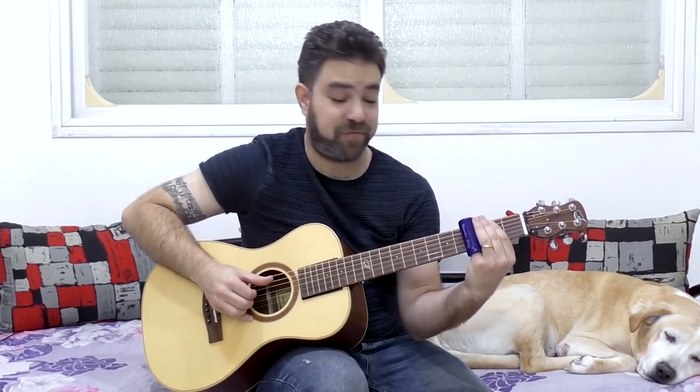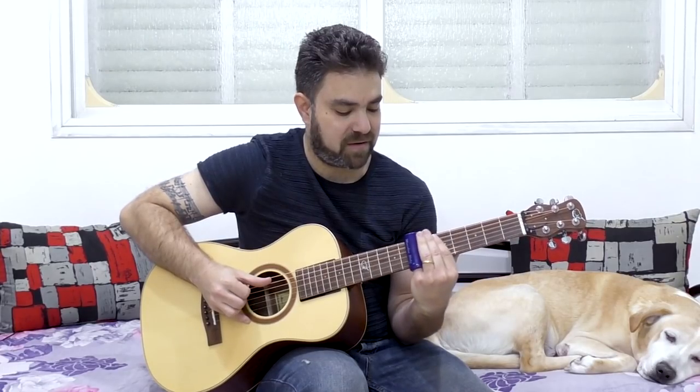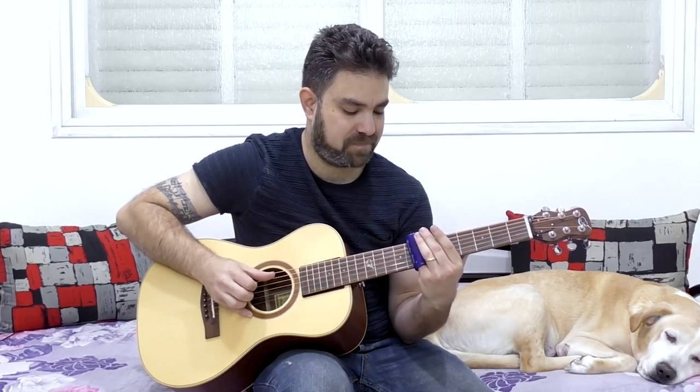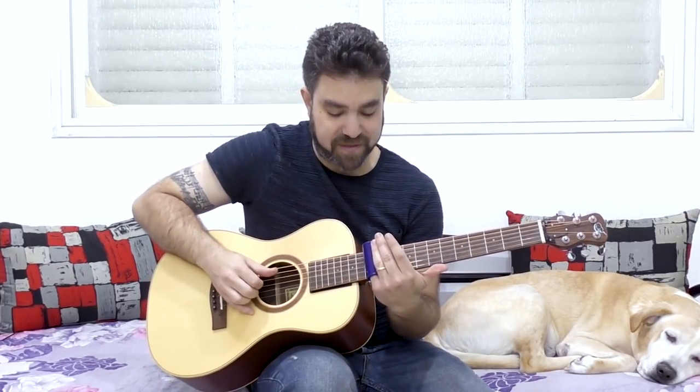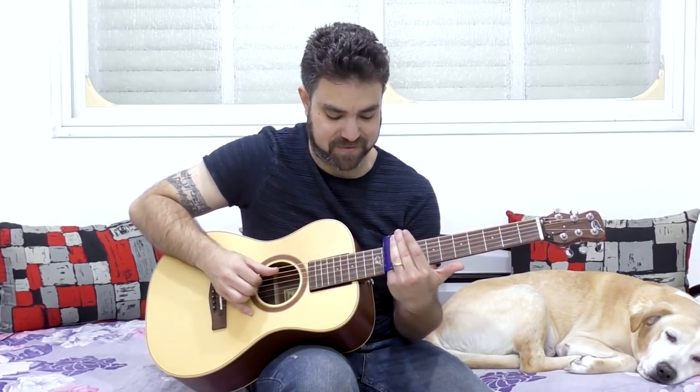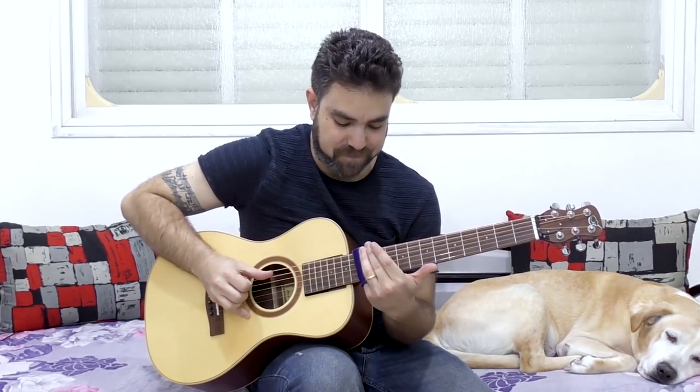Once you get used to this, go to the fifth fret and do the same thing. Then the seventh. If you don't mute the strings when you're playing the seventh fret, you'll discover that you get an echo sound — that's because you're also producing harmonics there. You'll hear it far better if you do it on the twelfth fret. On the twelfth fret without muting, you get the harmonics and the sound — a sort of surrounding echo sound.